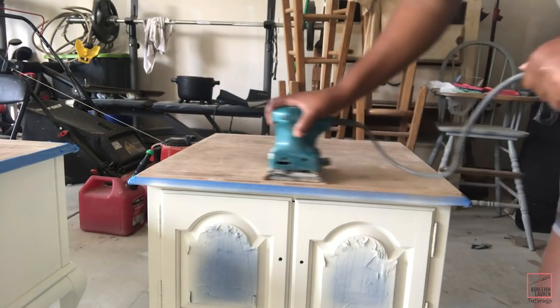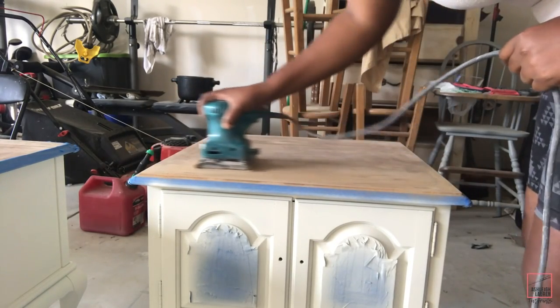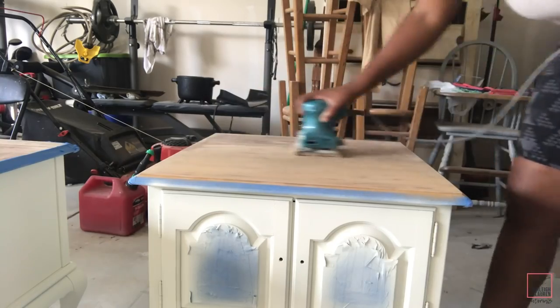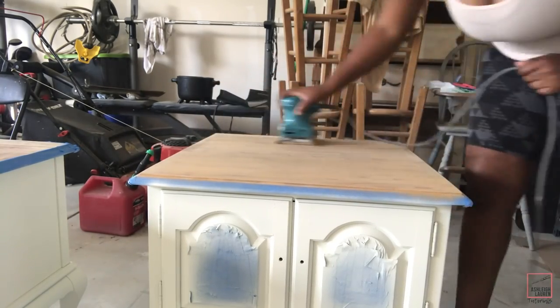Now I'm going to take my palm sander and start to sand the top. I believe I was using 150 grit sandpaper. I'm just sanding the top down to the raw wood because I'm not going to actually stain it — I'm just going to seal it with polycrylic.